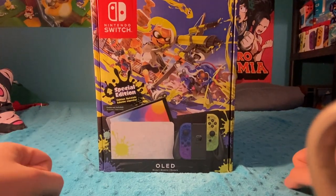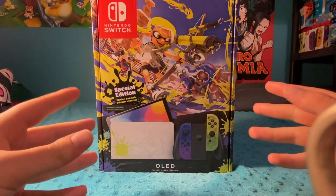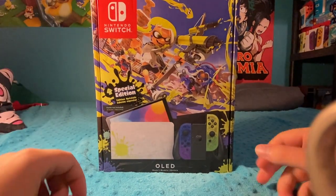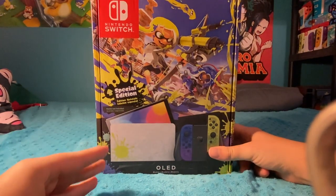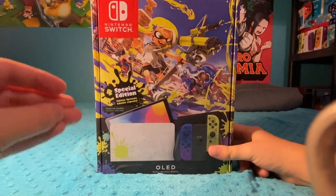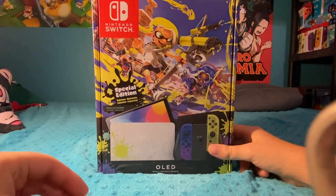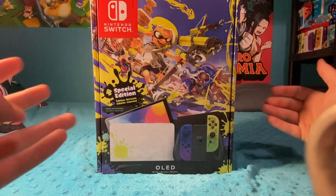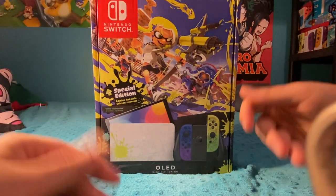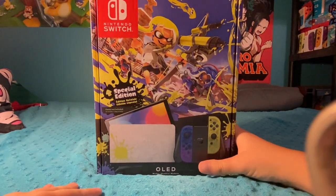Hey guys, NewAlbuCore8 here with the brand new Splatoon 3 Switch OLED. I've been really excited about this actually. I barely managed to get my hands on one. We only got on the website last night when it came pre-orderable and we ordered one. But then we went to look at the stores just to double check, we'd heard they were all sold out. We found one, so we canceled the other order and I have it in my hands now.